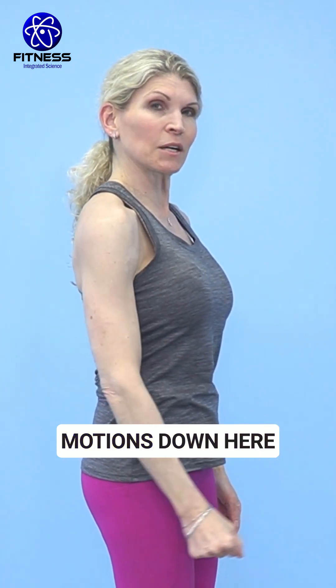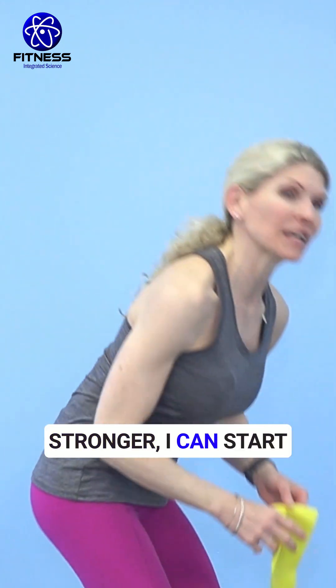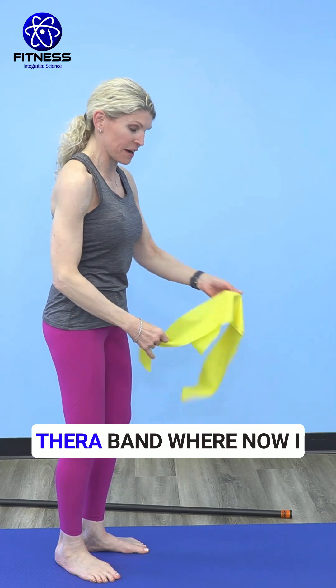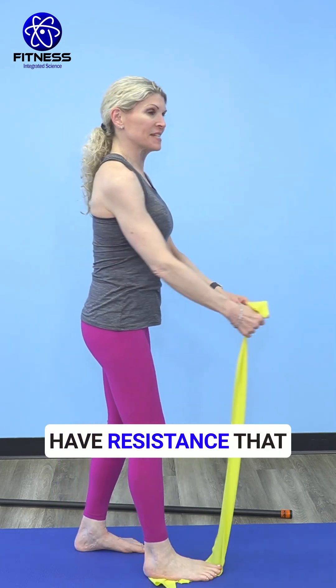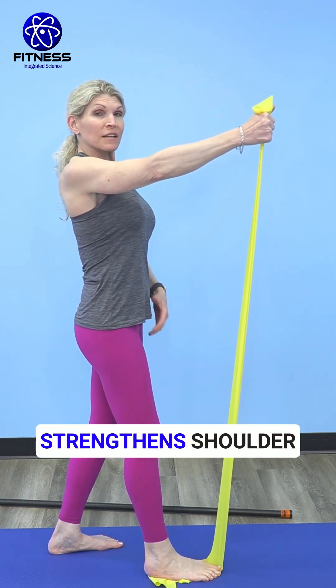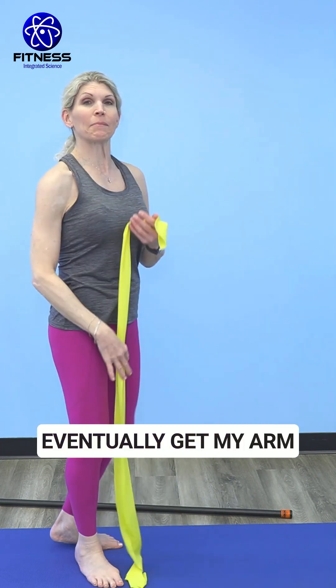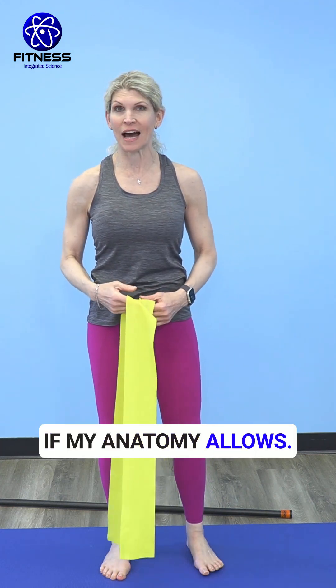Motions down here become less challenging. As getting to this position with body weight becomes stronger, I can start using things like a TheraBand, where now I have resistance that is pulling me to the floor, which further strengthens shoulder elevation and shoulder flexion, and eventually gets my arm all the way over my head if my anatomy allows.